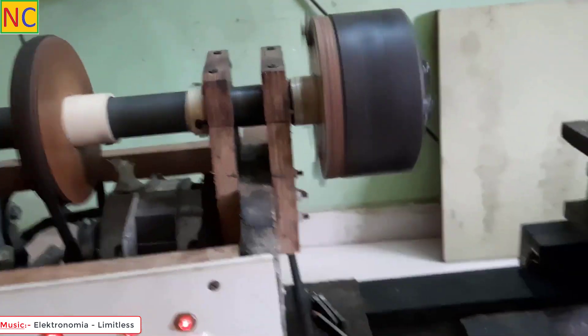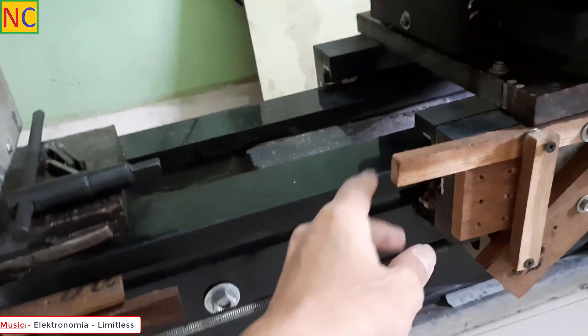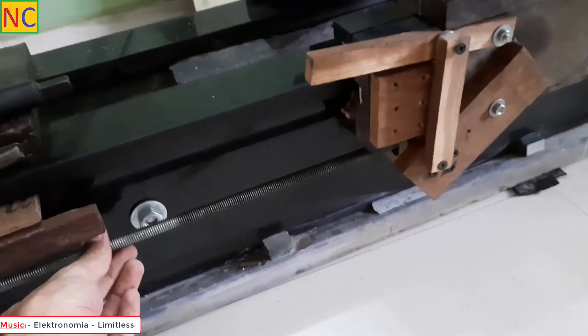The good thing about this system is it disables the lead screw, so there is no movement in the lead screw. You cannot accidentally engage it — this really doesn't matter because the lead screw is not moving at all.